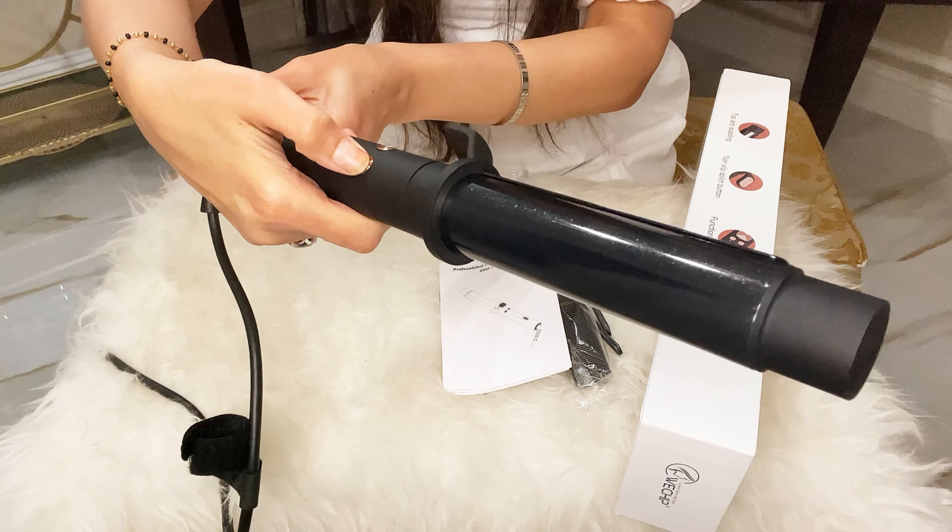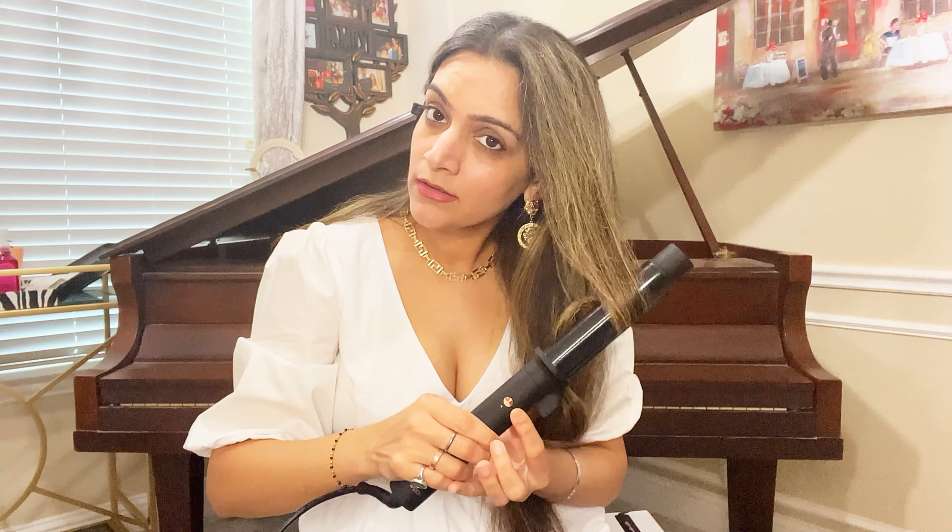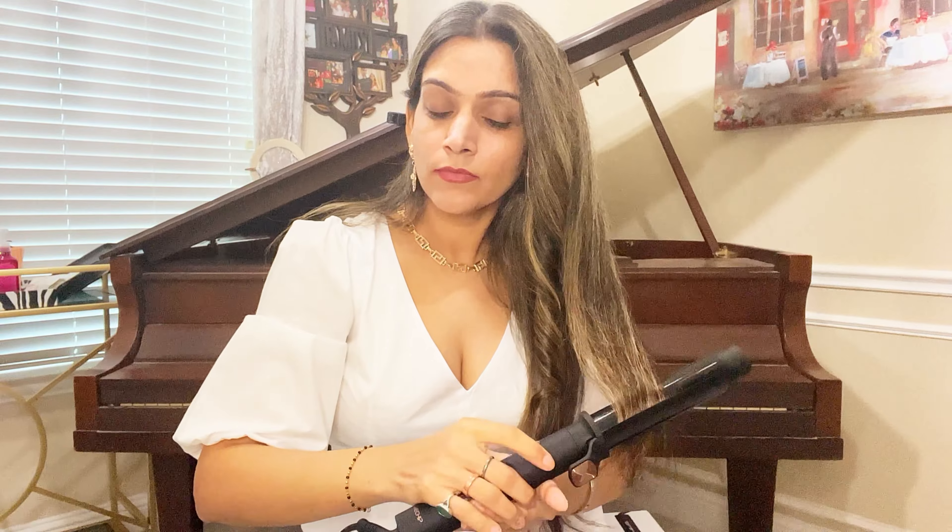These are the functions: rotating right, rotating left, the on/off switch, and the LED display. Let's quickly turn this on — it goes up to 430 degrees. This is how we rotate on the left, then on the right. Looks great! Can't wait to try this out. The rod is nice and sparkly, so it keeps your hair smooth.